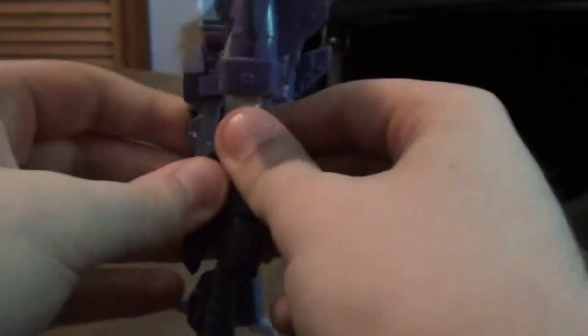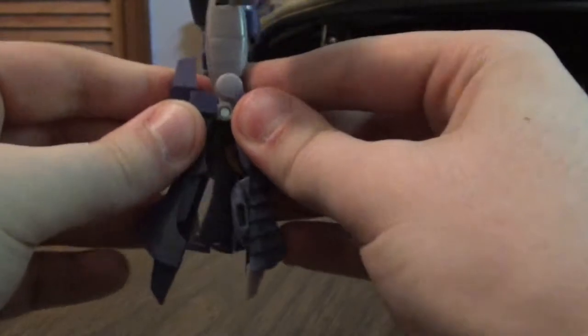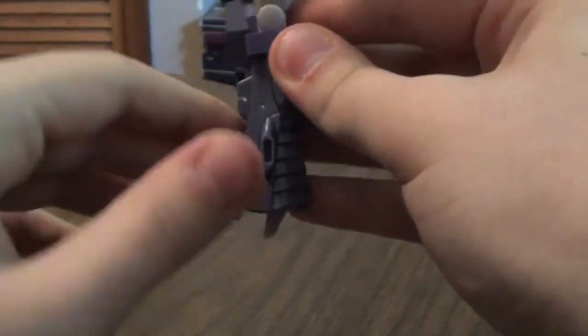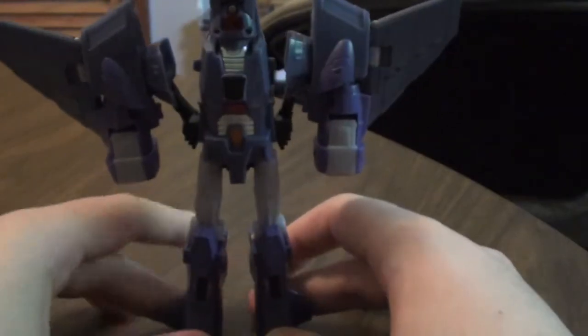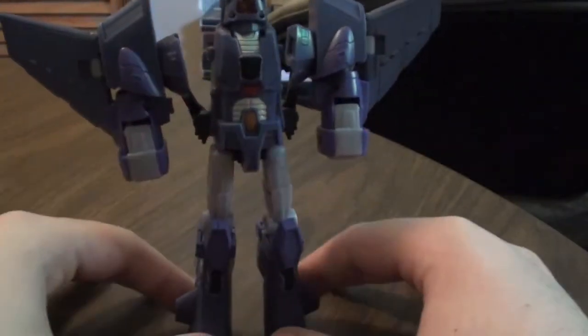So take the whole thing down, peg it together once you unpeg it — it's a little tricky. Like that, and bada bing bada boom. And he's leaning on me, so there we go.